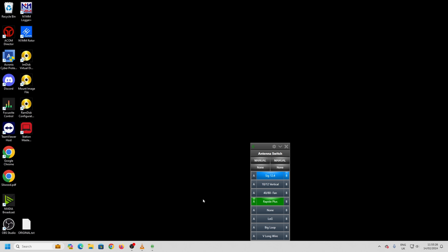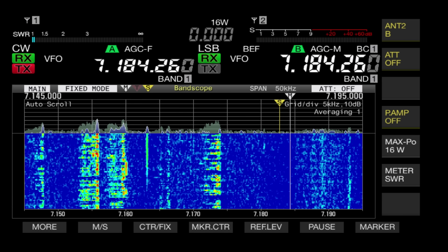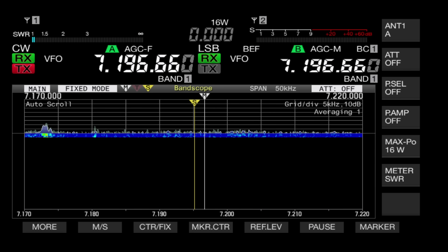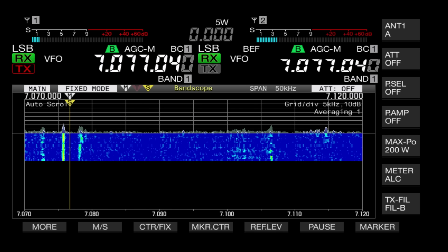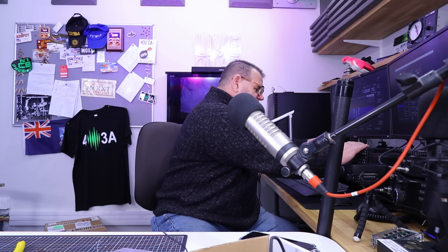That was on 20 meters — bandwidth is absolutely fine. Bandwidth on 40 is fine as well, I'll just prove that to you. Rapide Plus — top left of the screen is the SWR. At 7.184 MHz it's flat. I think this is tuned for the American market so it would go all the way to 7.3. If we come down 100 kHz to 7.096, it's just creeping up — FT8 just above there is 1.4 to 1. So about even with the coil, bandwidth is fine.